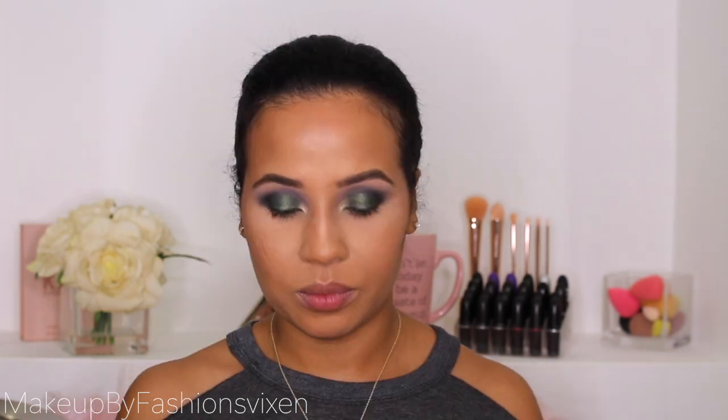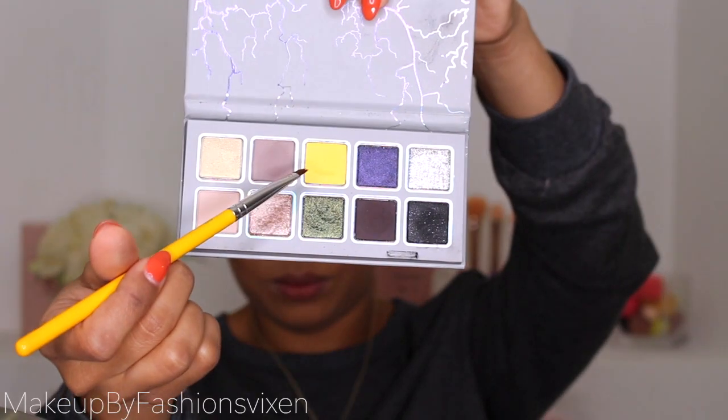It's really pretty. I'm picking up a Paddellium Tool 714 brush, spraying it with some Fix Plus, and going into that yellow to do a line on my bottom waterline.